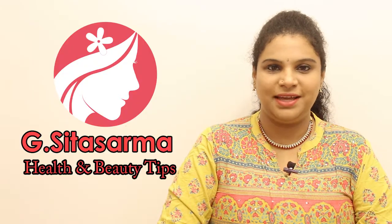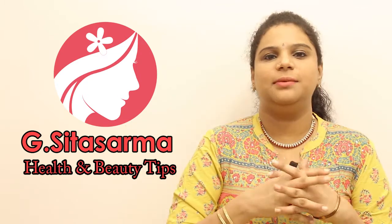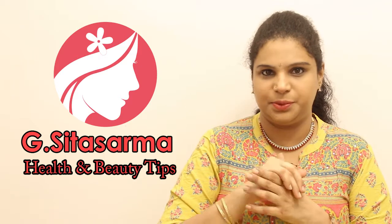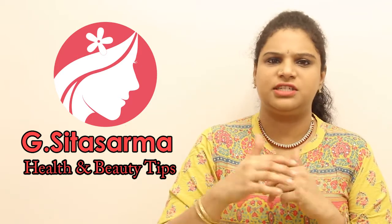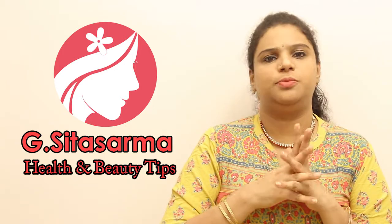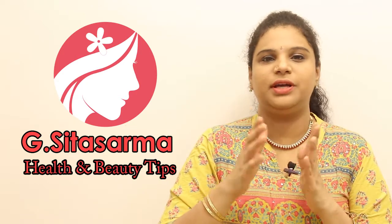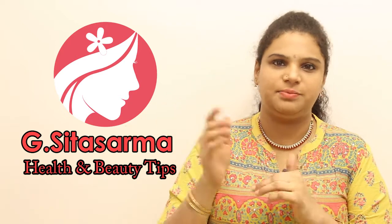Hi, welcome to Sita Sarma Health & Beauty. I am going to show you lots of Korean tips.